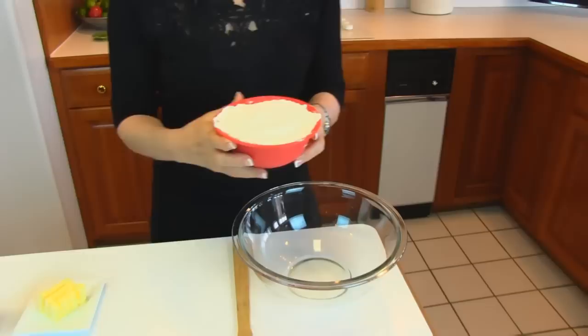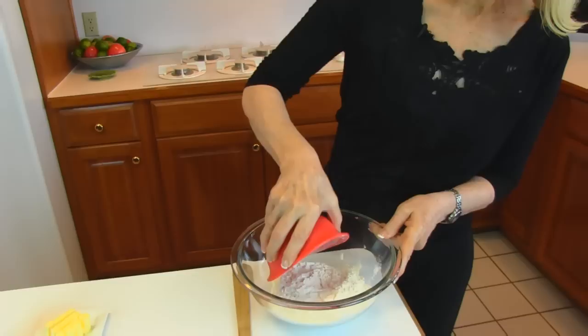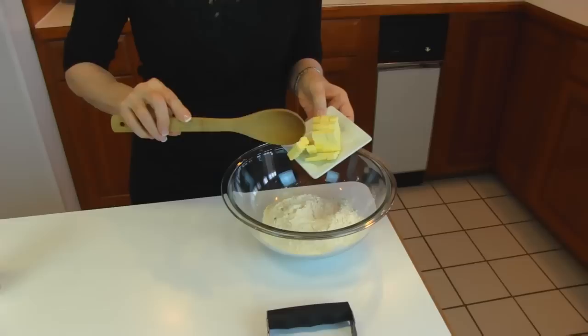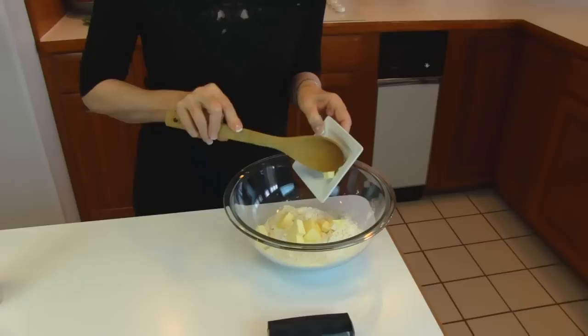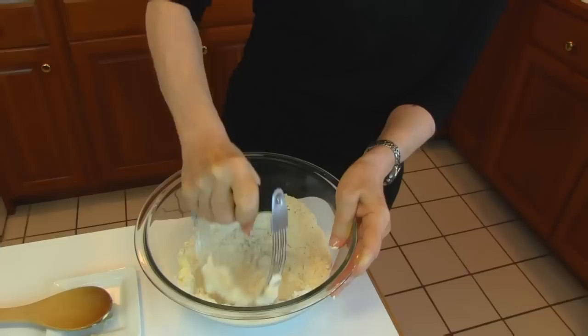We'll get started with a large bowl, and into that we're placing two cups of self-rising flour. If you just have all-purpose flour, use two cups of all-purpose flour and then add in one and one-half teaspoons of baking powder and one-half teaspoon of salt, and you'll be at the same place I am. Now I'm going to add some cold butter — we have three tablespoons — and I have put them into cubes so that they will be a little easier to integrate into the flour. I'm going to use a pastry blender and just start blending. If you want to do this in a food processor, that's fine, but we need this crumbled so that it looks like coarse cornmeal.